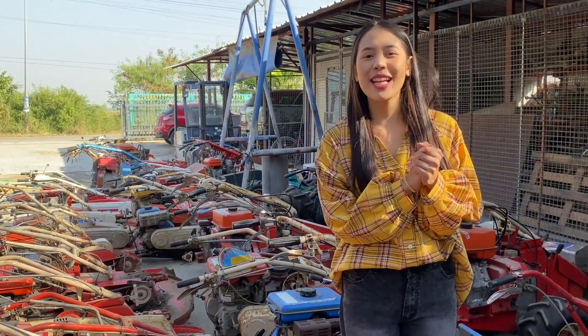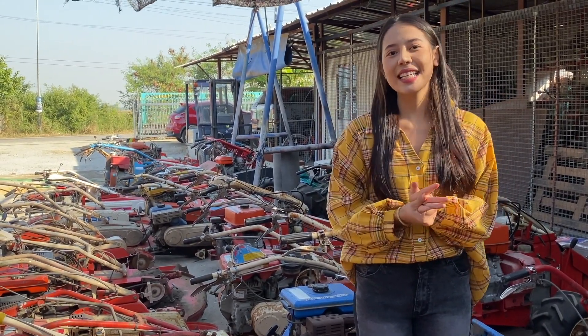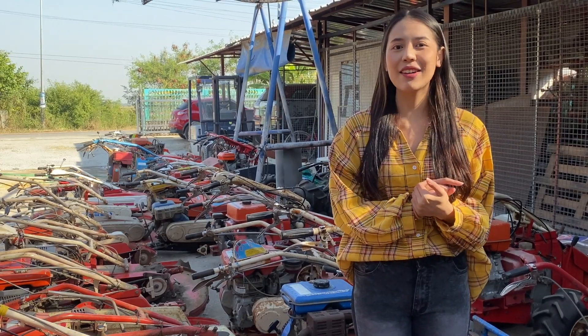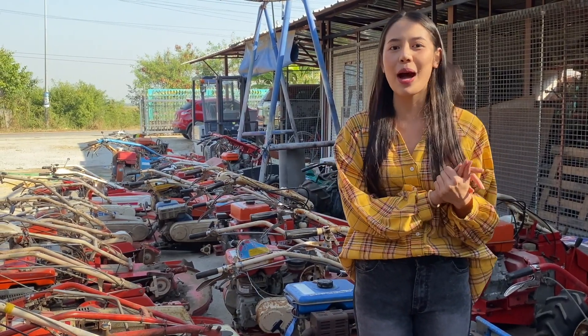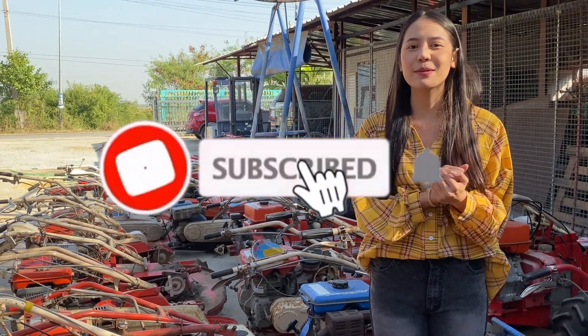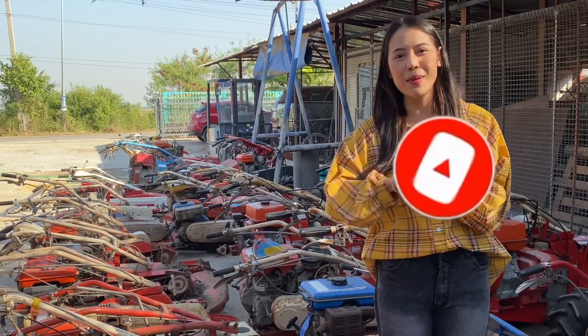Thank you so much for watching our video. If you are interested, you can click on the page on the channel or click on the inbox for our channel. Please like, share, and subscribe. Bye bye.